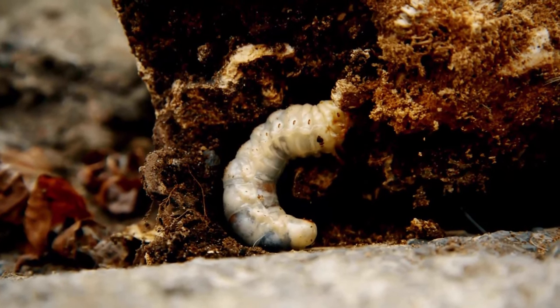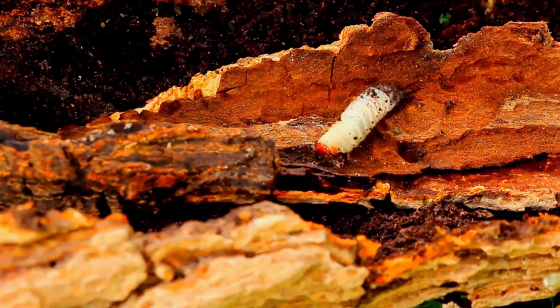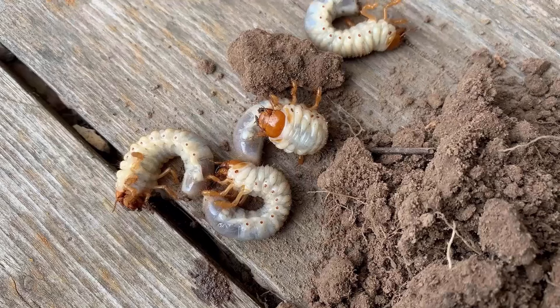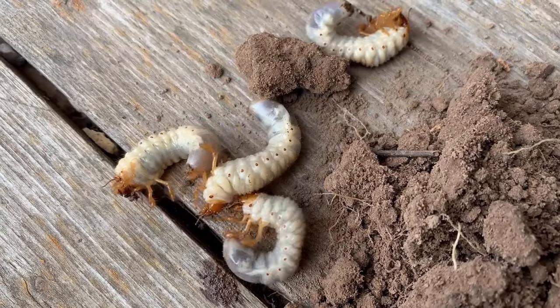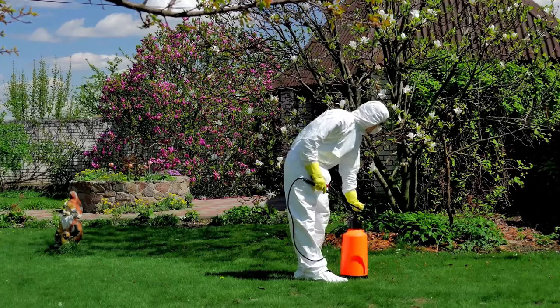Lawn grubs can do a lot of damage to your grass in a short space of time. They chew on grass roots and stems, causing grass to brown and die back, so it's important to control and kill lawn grubs as soon as you see them. You can get rid of these unwelcome guests by using some simple methods and tips.